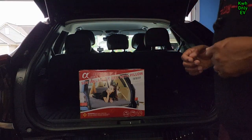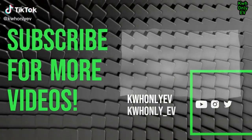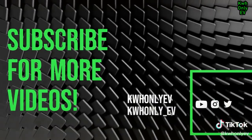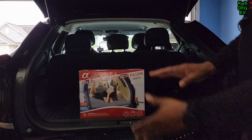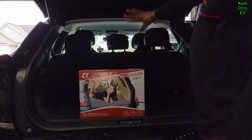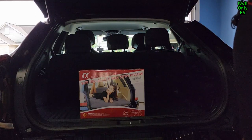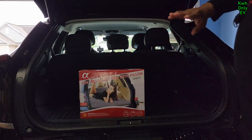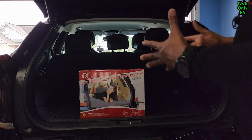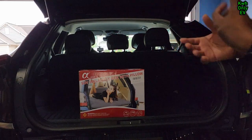Let's go ahead and unbox this inflatable bed. It has a pillow attached to it. What I'm going to do is lay the rear car seat down and then lay the bed on it. It has an inflatable pump inside the bag as well so we can inflate it.